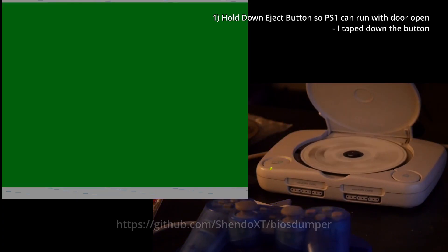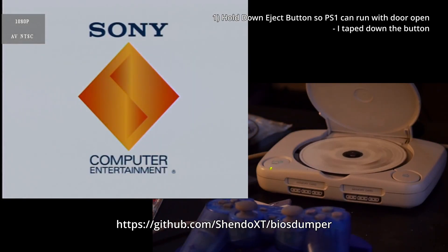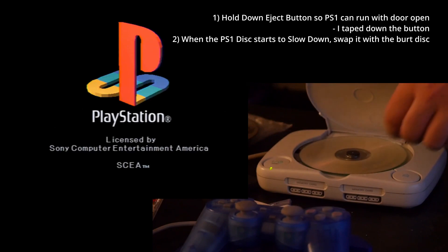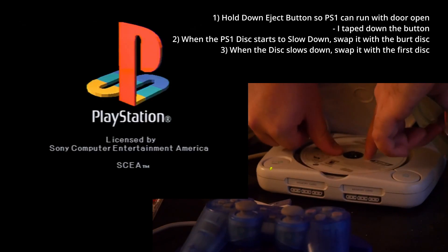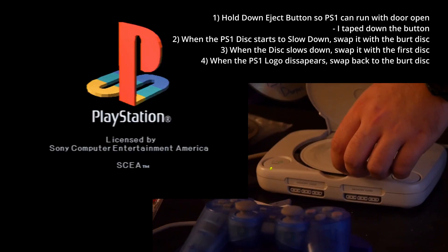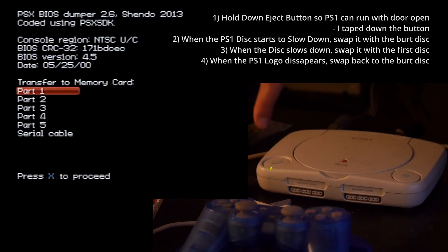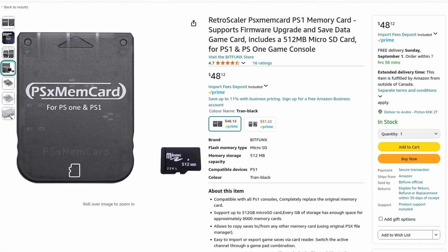For PlayStation games, dumping the BIOS requires no special hardware to actually dump the files, since the PlayStation 1's copy protection is easily bypassable if you're quick enough with the CD swap trick. This method allows you to run backed-up PS1 games on your PS1 system, or in our case, allows you to run the PS1 dumping tool on the hardware. This tool dumps the PS1 BIOS into five parts to the PS1 memory card. And here is where you're actually going to run into a problem, because now you have to find a way to dump your PS1 memory card to your computer. You could buy third-party PS1 memory cards that'll save it to an SD card.